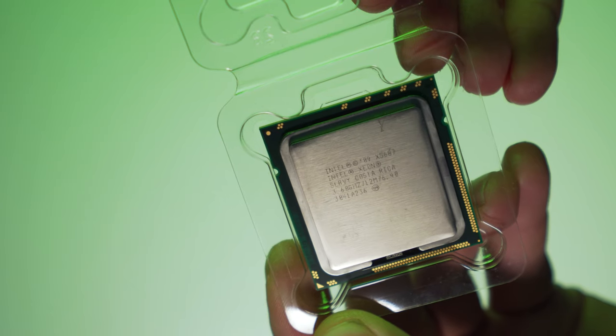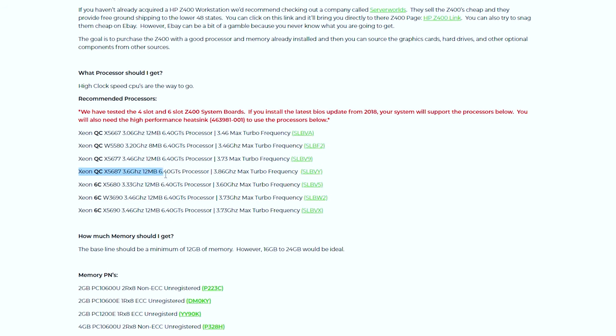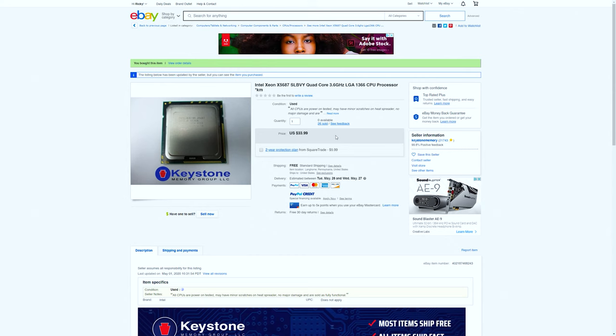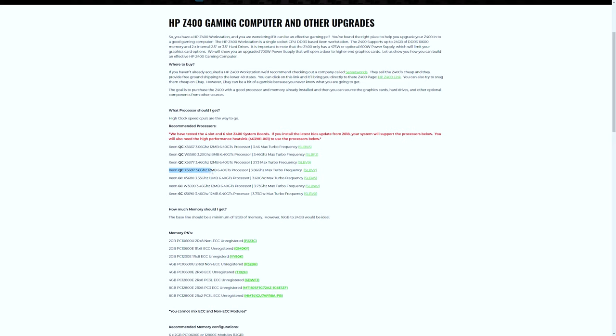For our CPU, I went with an Intel Xeon X5687 from 2009. You can actually upgrade this all the way up to a Xeon 6-core X5690 with a BIOS update, which was pretty easy and didn't require very much skill. I went with this processor for two reasons: first, the price — I snagged this off eBay for about $37 with shipping, compared to the X5690 which goes for about $100. Second, the X5687 has a higher core clock of 3.6 GHz and a max turbo frequency of 3.86 GHz, which usually translates into better gaming performance — a no-brainer for a gaming build.